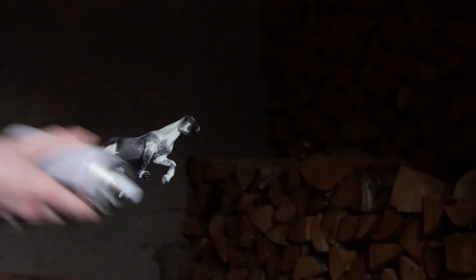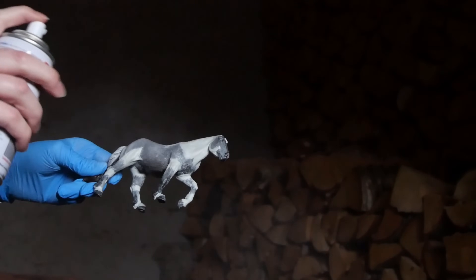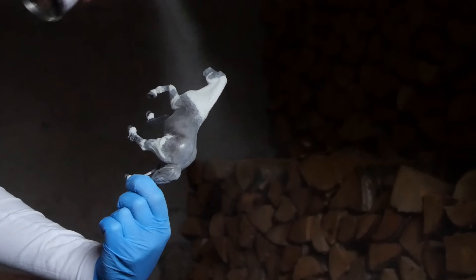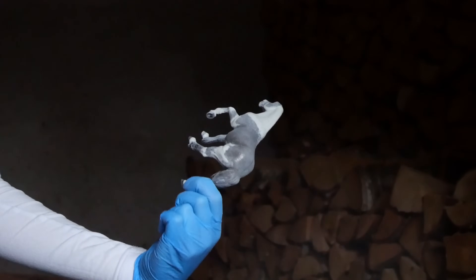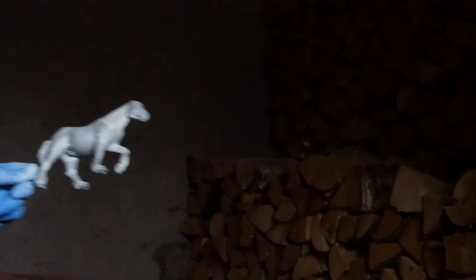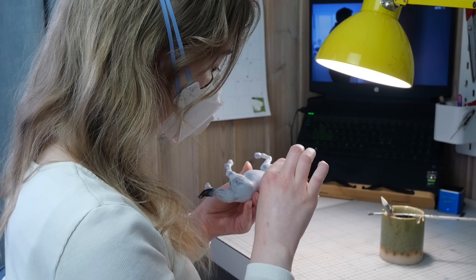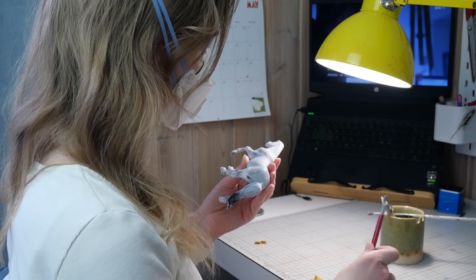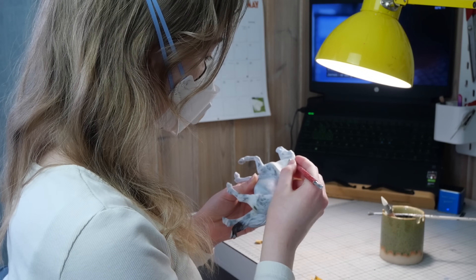Once I've sprayed my model with primer there is almost always a plethora of imperfections that seemingly come from nowhere, but they also must be eliminated. So I just go to town with my sandpaper — yeah, this step is very tedious and boring, but it does make a big difference and makes the model look nice and polished.